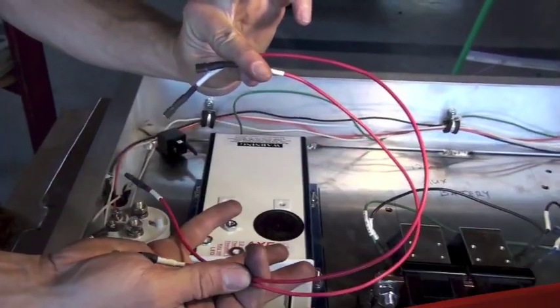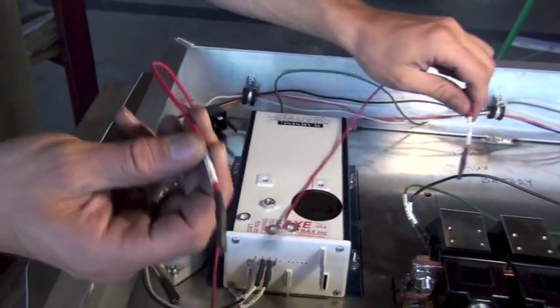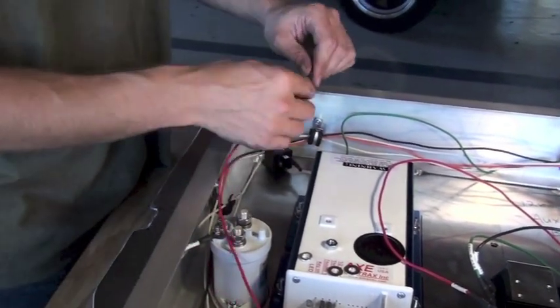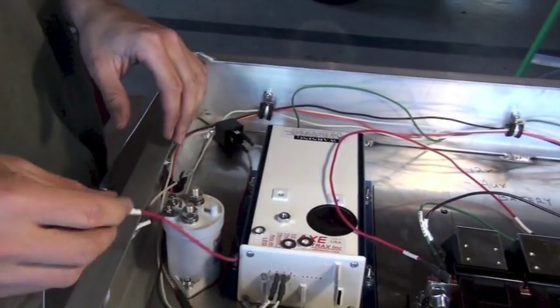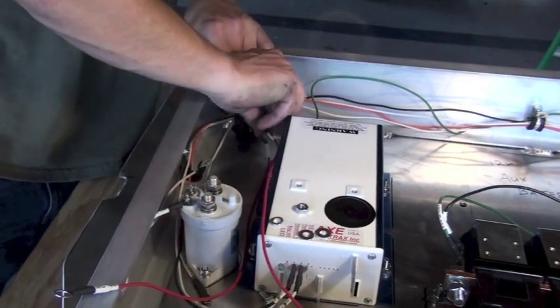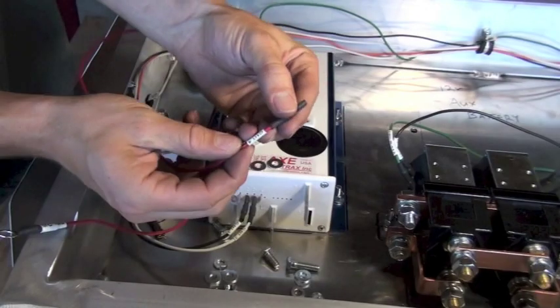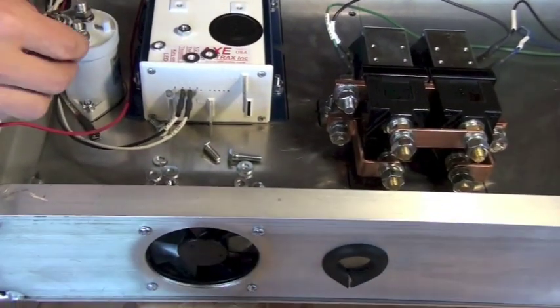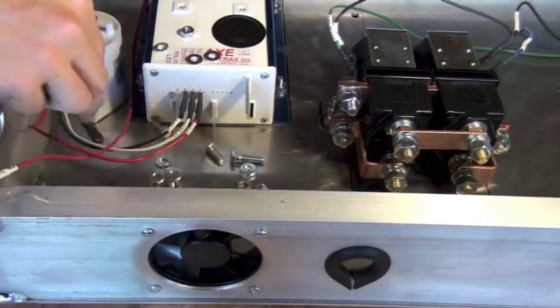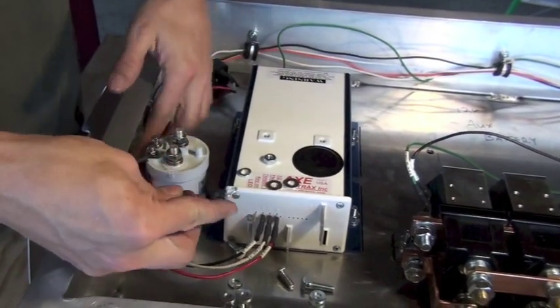The next step is to connect two red wires to the reverse relay at positions 30 and 87. Position 30 is on the bottom and goes on first, then position 87 above it. Looking at the relay close up: 30 is on the bottom, 87A is in the middle, and 87 is the top. This relay has four spades — 87A would have been a center position on a five-spade relay. The wire on terminal 87 goes to controller position number 4 — route it around the contactor and plug it in. The wire from position 30 routes around the contactor and connects to the top post on the minus A2 side of the main contactor.